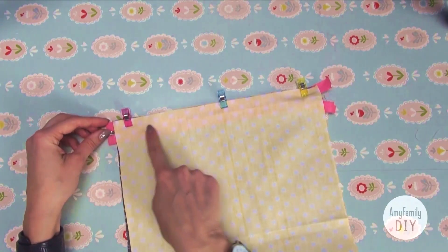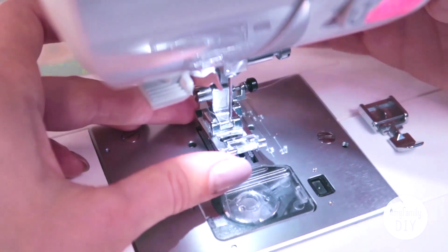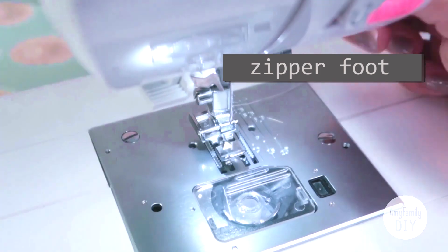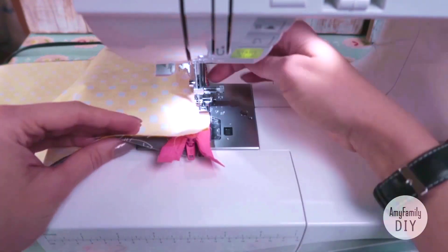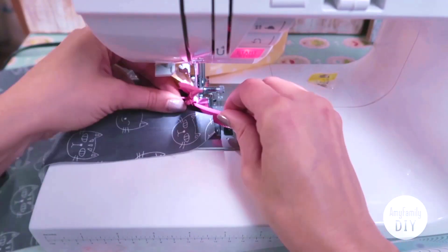Make a seam along the zipper blade right here. For sewing, better use a zipper foot — that makes the job much easier. Once you get to the slider, pull up the foot, open the zipper, and finish the piece.